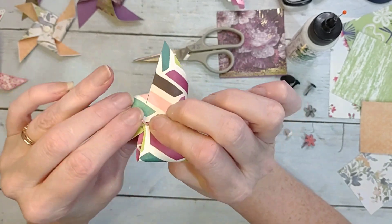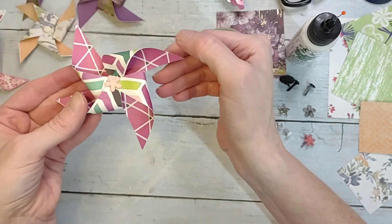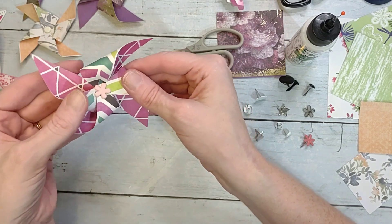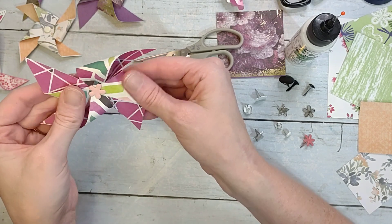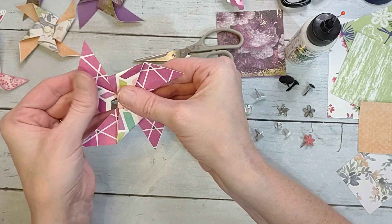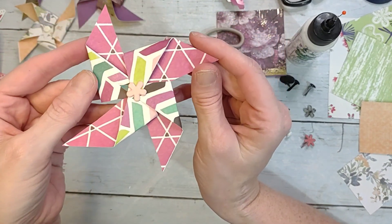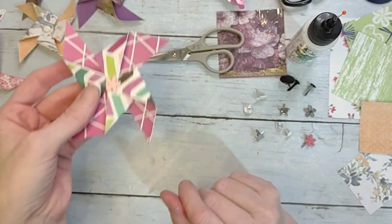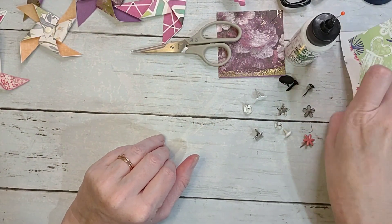Then you just close it and voilà — you have your pinwheel! It's still kind of bulky if you wanted to use it on a card as-is, or if you wanted to put it on a stick. I like to use them on my layouts, so I do generally flatten them down so you don't have that big bulk — it makes them pretty flat.